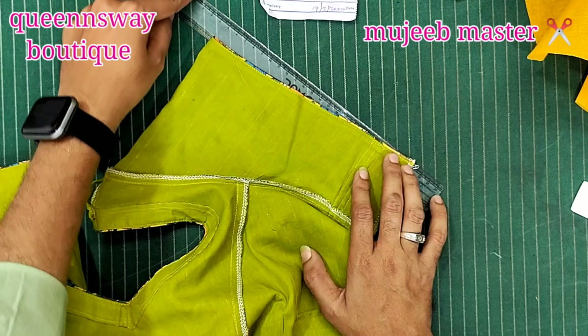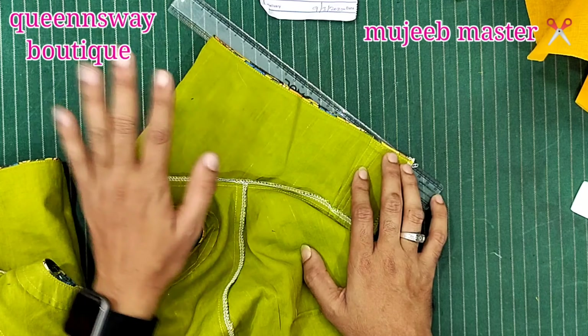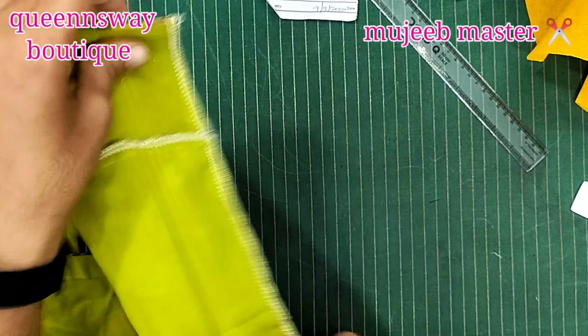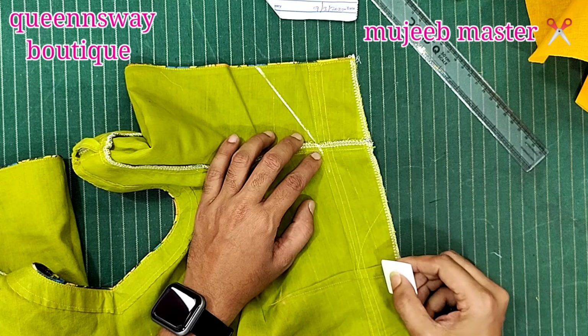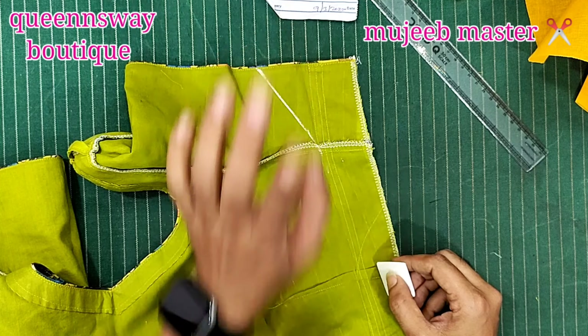Now we're going to make this shape here. Here we are going to make this shape — it's like the shape of the hand. We are going to make this shape stronger; we don't need to alter the overall shape.